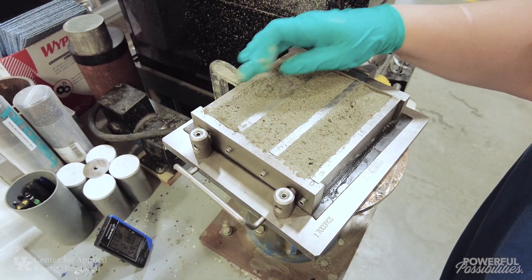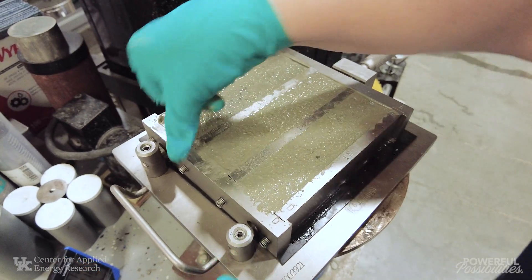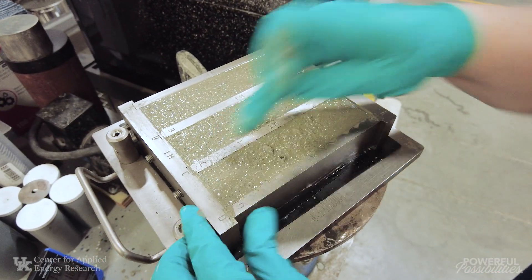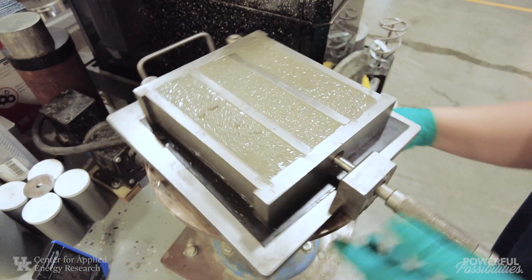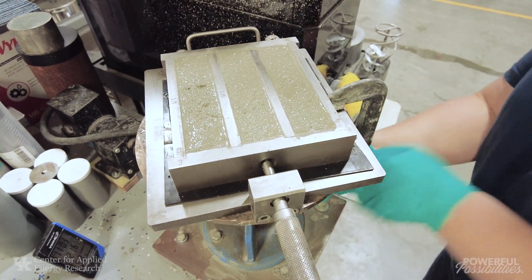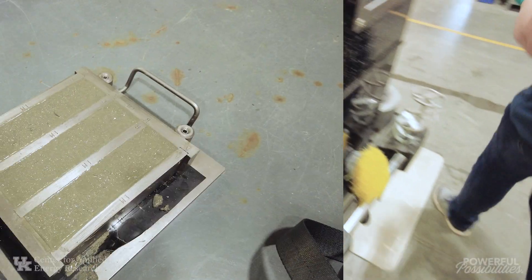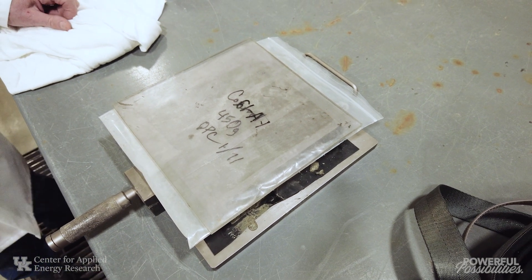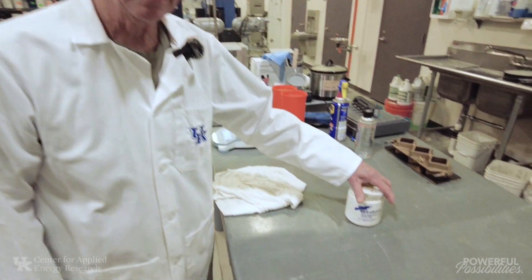I'll do one or two more to smooth it out. I just like to clean it up because it makes it easier. Then I'll unhook it and cover it up. It cures for about 24-ish hours — then we demold it and put the molds in the misting cabinet. This particular technique just uses the misting room; we don't put it in a saturated solution or anything, and it works quite nicely.